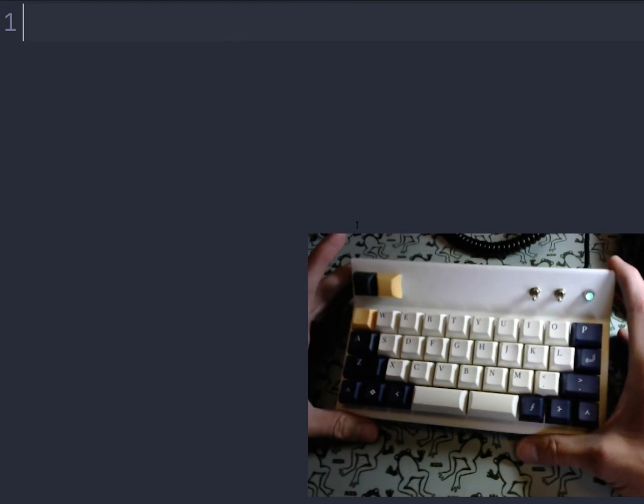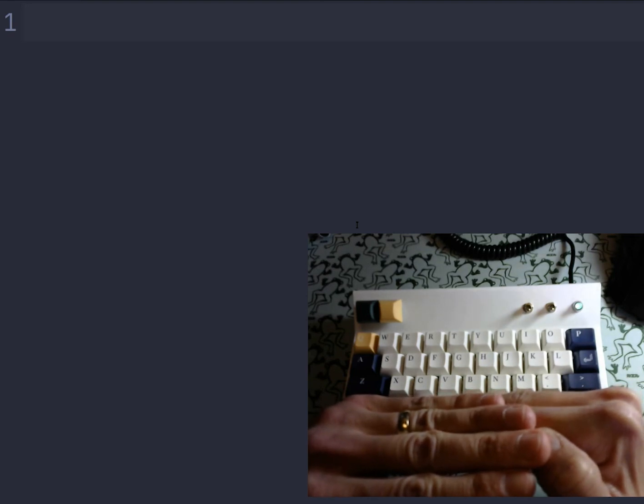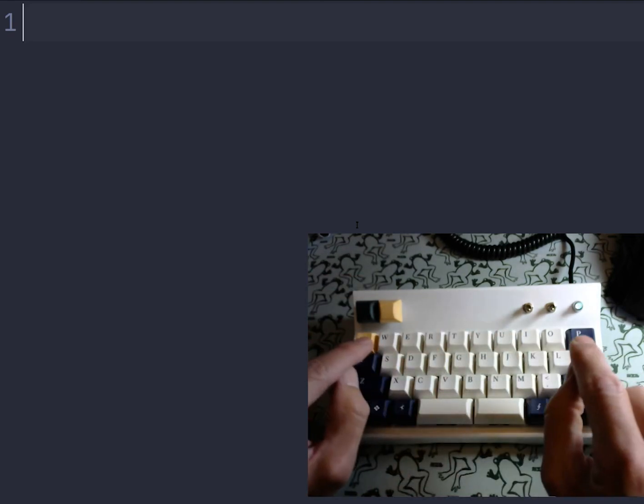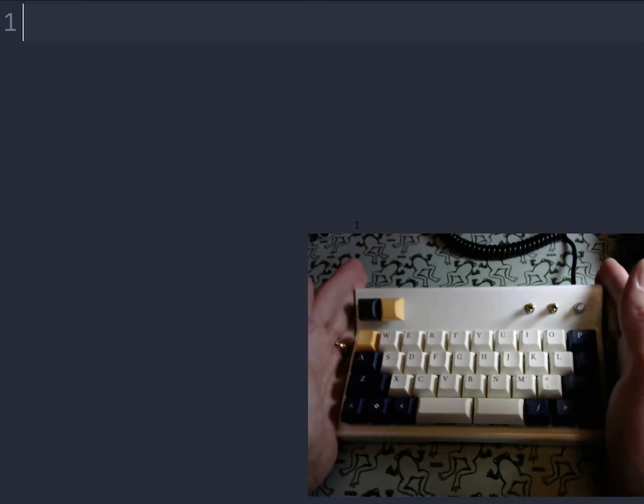It makes it about as small as is practical. You could go smaller — you could knock off the bottom row and get what we call a 30% keyboard, just a three-row keyboard that's 10 keys wide. A keyboard like the Gherkin is a 30%.